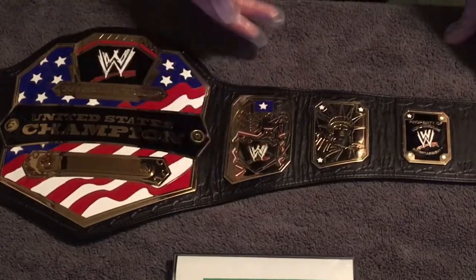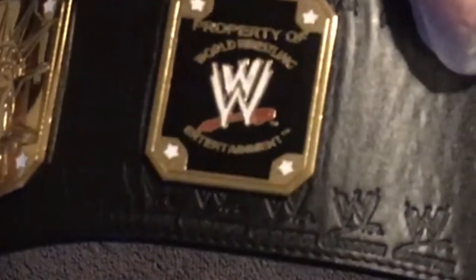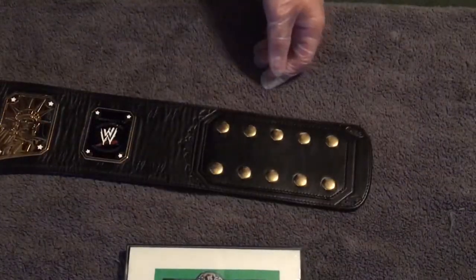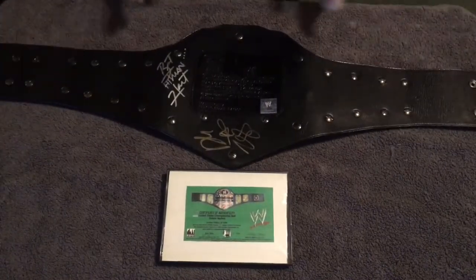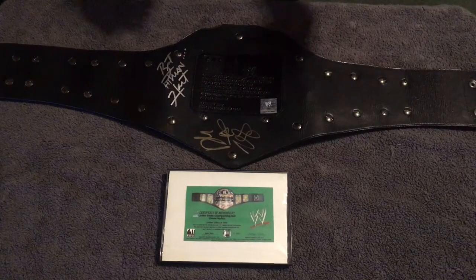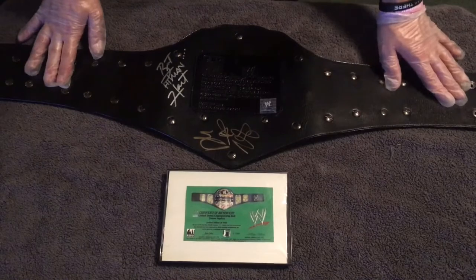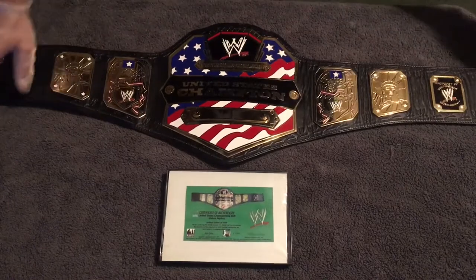Coming into the right side plates, just mirrored from the opposite side — eagle and shield with the logo, Statue of Liberty, and then this very unique 'Property of World Wrestling Entertainment' sixth plate. This belt was the only one to feature this style. Female snap set is a two-by-five with smooth snap box. On the back, these were signed — we've got Bret 'The Hitman' Hart and Dolph Ziggler, two awesome United States Champions who both held this exact title design. Smooth background, sticker intact, made in 2005.